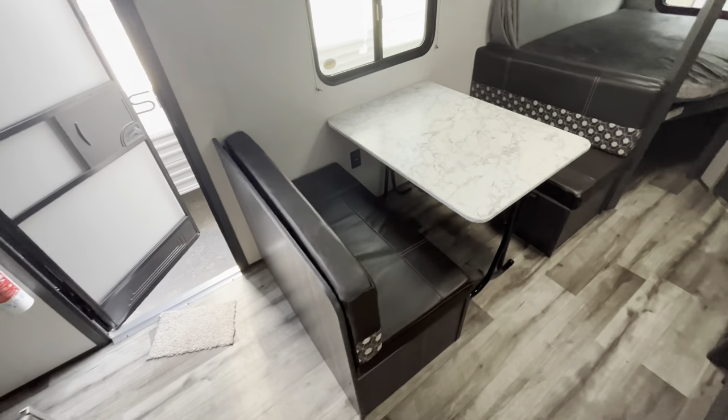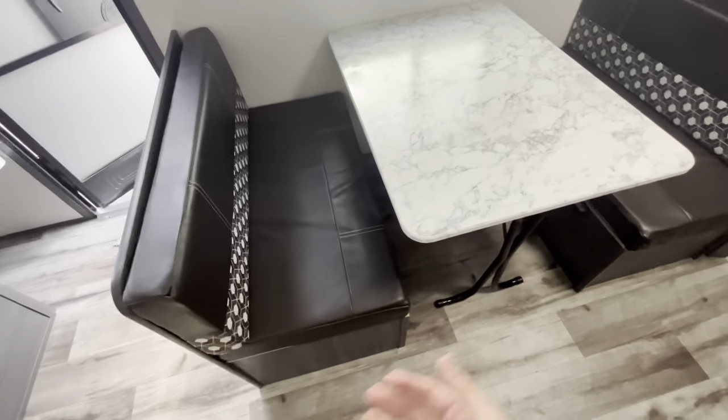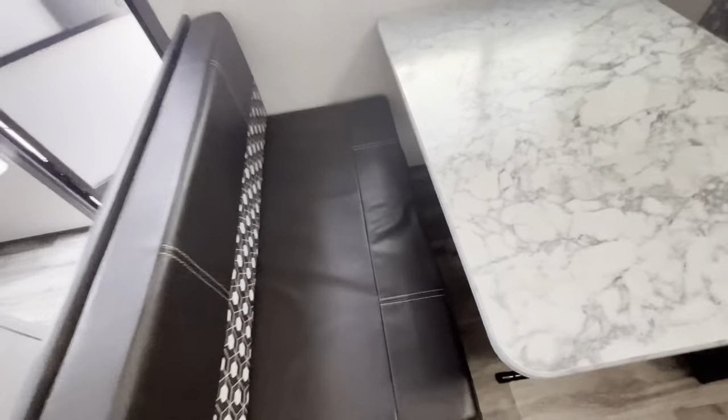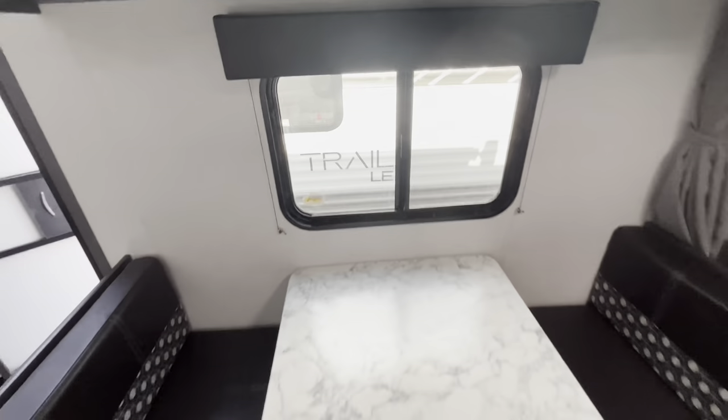Then here's going to be your dinette over to this side — that's going to have a flip-down table, so this can flip down making the dinette an extra sleeping space. You'll also get some additional storage underneath the dinette for any blankets, pillows, board games, whatever you may need. There's a nice window here for some natural lighting right by the dinner table, and you also get some storage above that.